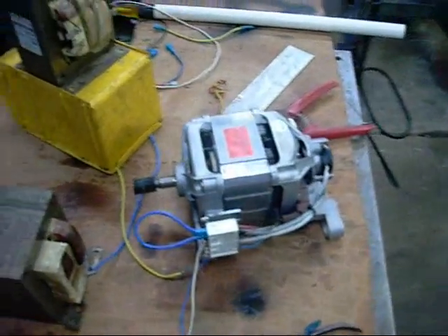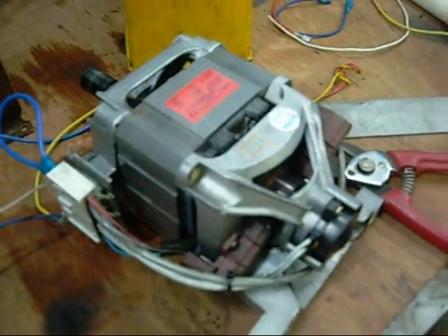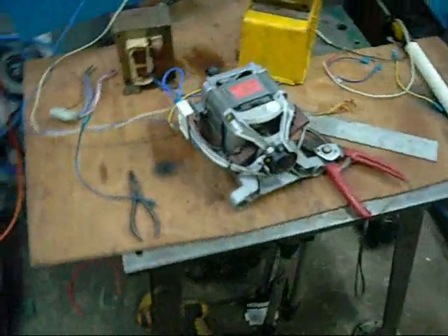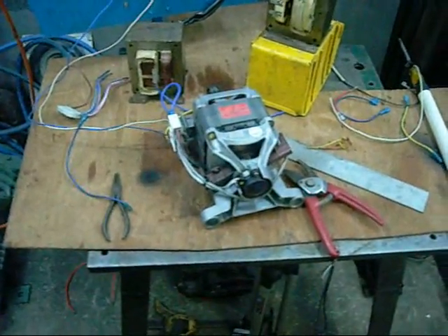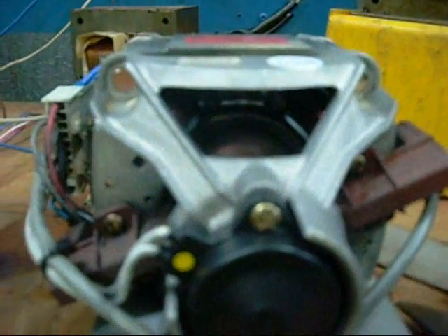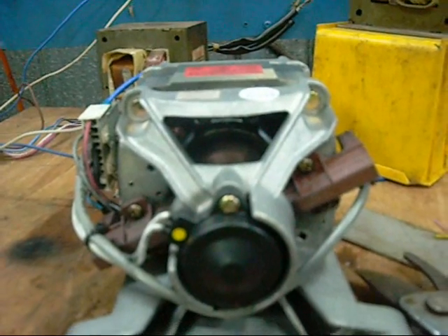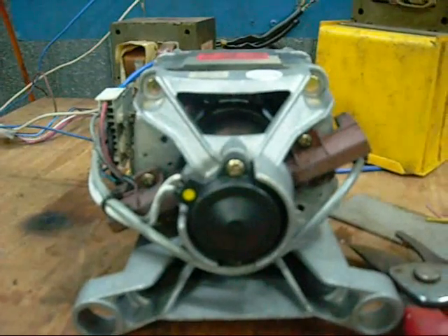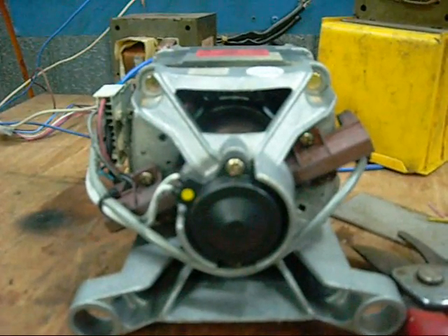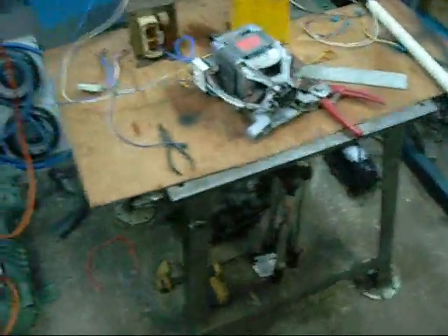Now let's put some power to it and see what it does. That's a lot of red — I turned it off before it got too fast. Yeah, that's really fast. Beautiful.